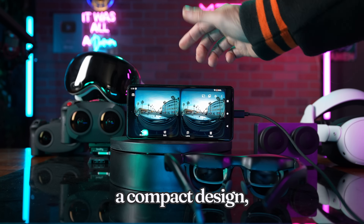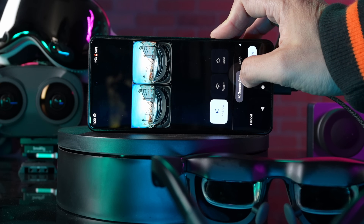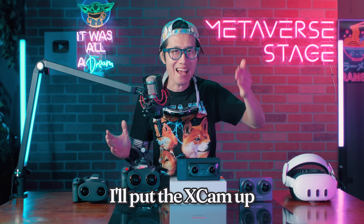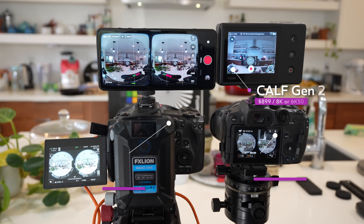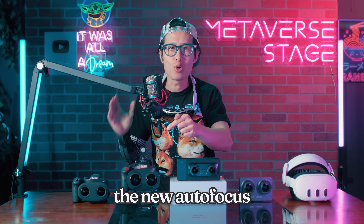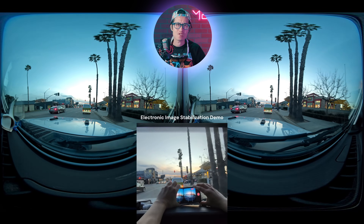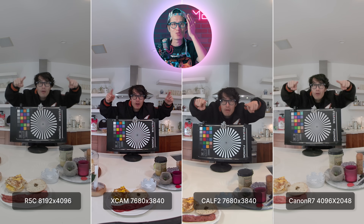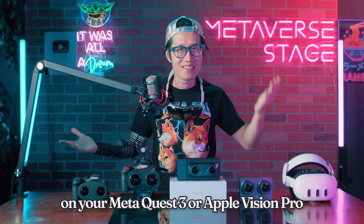It promises a compact design, straightforward workflow, and a price tag that wouldn't break the bank. But is it too good to be true? In this in-depth, hands-on review, I will put the Xcam up against popular alternatives like the KALF Gen 2, Canon R5C, and the R7 with the new autofocus dual fisheye lens. I will break down where it shines and where it struggles, and share real-world VR180 footage for you to experience on your Meta Quest 3 or Apple Vision Pro. Let's dive in.